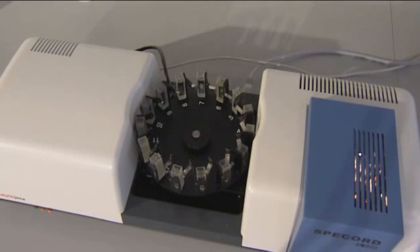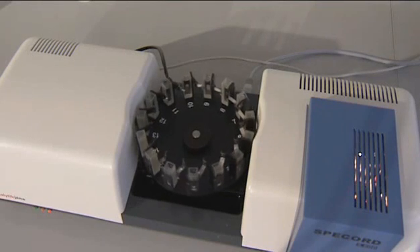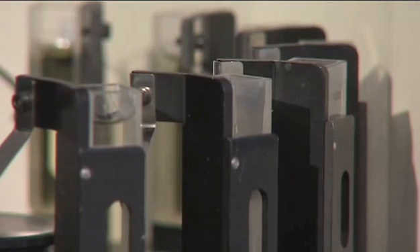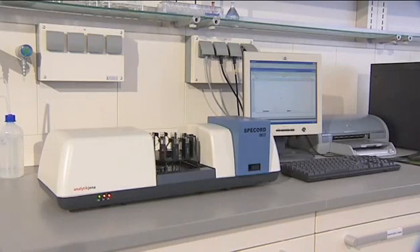As a matter of principle, you can quantify all substances which either show self-absorption or produce a colored complex by a chemical reaction — for instance, environmental parameters like iron, lead, phosphate, nitrate or nitrite. All results are calculated and displayed automatically after the measurement.